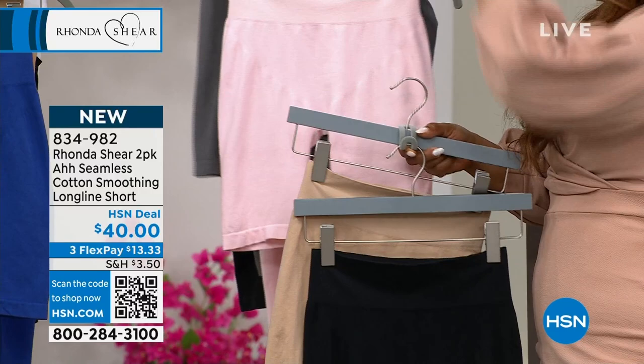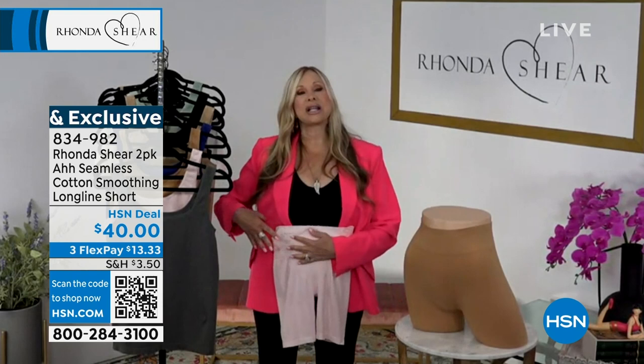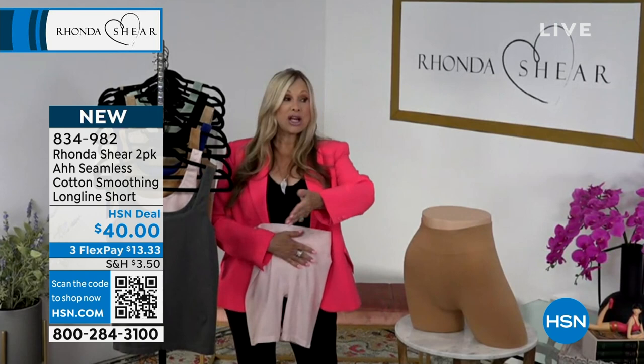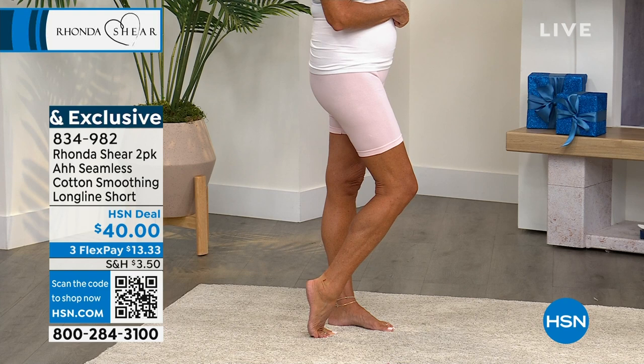I'm wearing a lot of little summer dresses with these underneath — you'll love them. There is a light smoothing, and I love the waistband. I wear a large in these; I wear an extra large in my bras and tanks, but in the bottoms I wear a large, and the band does not dig — it doesn't hurt, it feels great. As you can see the girls are wearing them by themselves exercising. If you're working out in the backyard, put these on — they're going to be moisture-wicking and your favorite shorts.